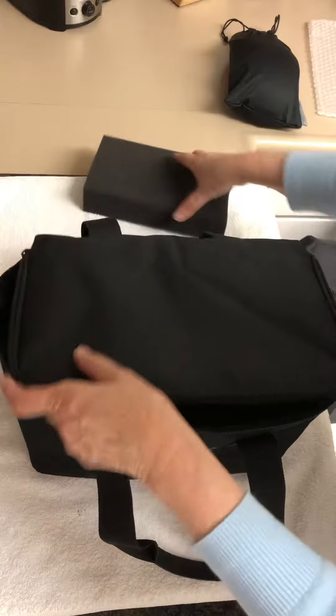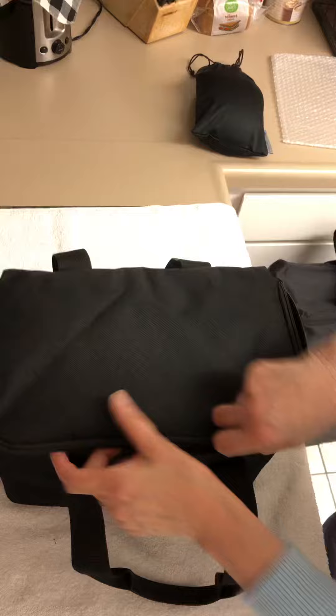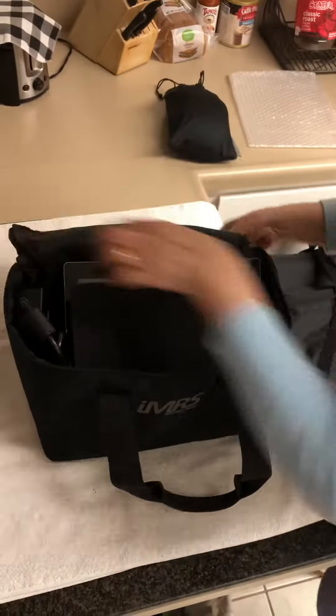If you just want to meet people, this phone comes in the package. You can put it here, zip it up, and it's nicely done.